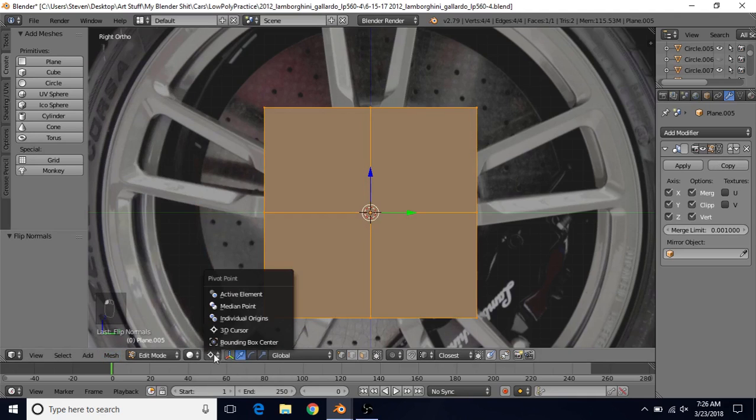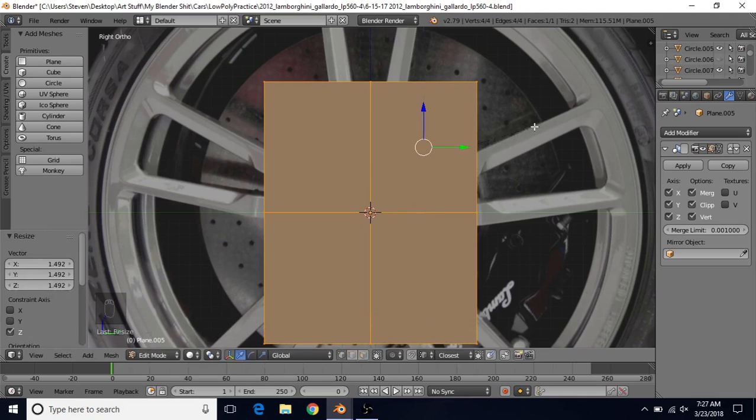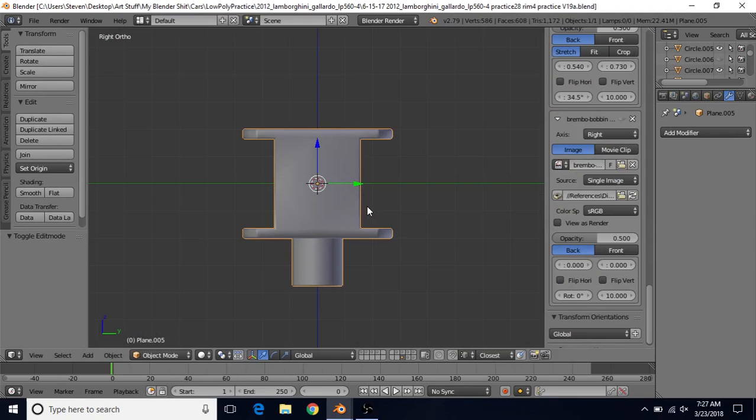Change the pivot point from the 3D cursor to the Median Point. Next we want to scale on the Z axis — press S then Z and scale this up. You can also scale on the Y axis by doing S and Y, scaling it out. You just want to make a shape that is close to this type of shape.